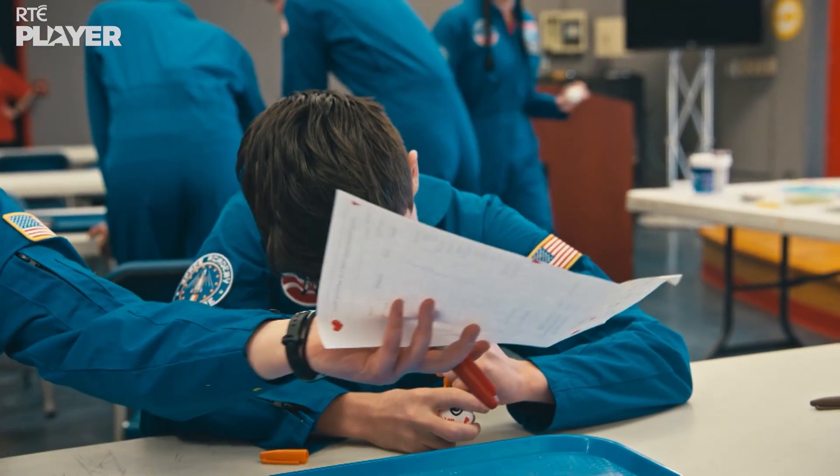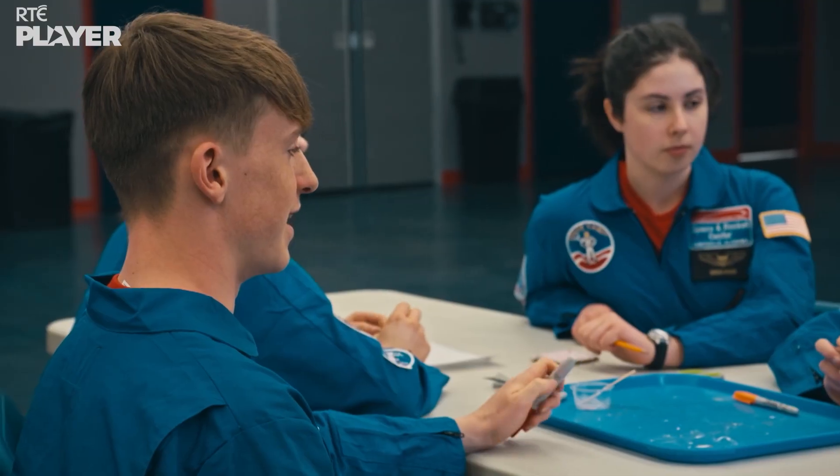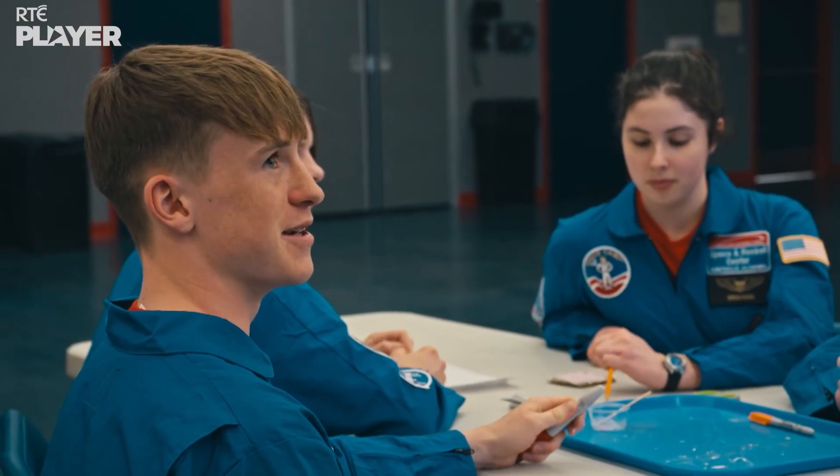Both teams have spent the same amount on material for their heat shields, so it's all going to come down to the blowtorch test. Which shield will protect those eggs better? Can you tell us the name of your egg? Alan Eggert.